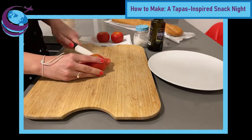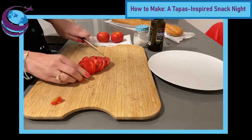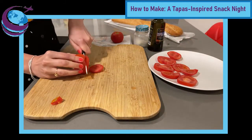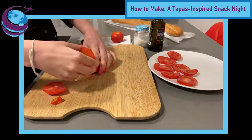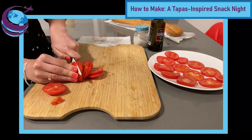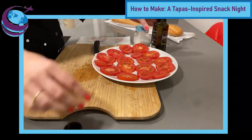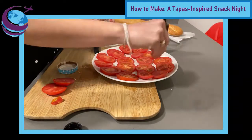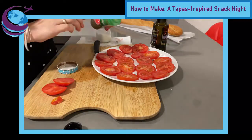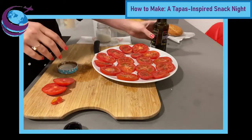First, we're going to prepare the ensalada de tomates because it's a cool dish and it's fine to let it sit in the olive oil — in fact, allowing it to soak in the flavors of the salt and olive oil is fantastic. You're just going to slice the tomatoes into thin round slices and place them onto a plate. When you're ready, add some salt — I prefer sea salt — and perhaps some green herbs like oregano or provincial spices, as I've used here. Finally, coat it in extra virgin olive oil, use as much or as little as you like, and voila, you're ready to go.